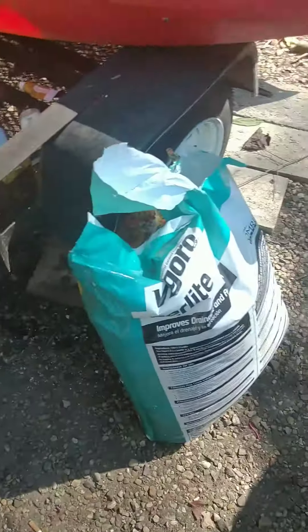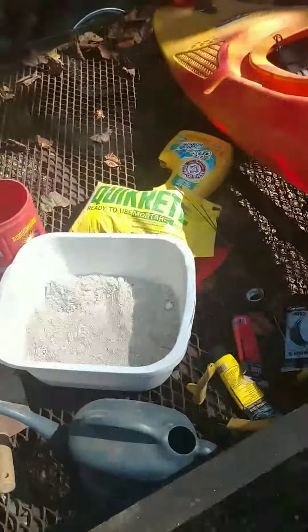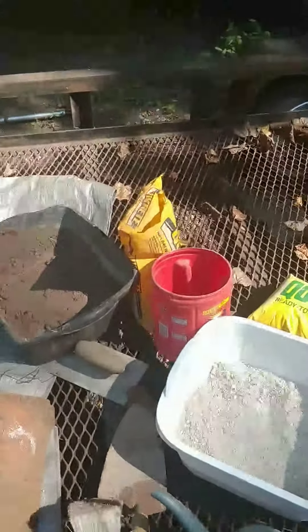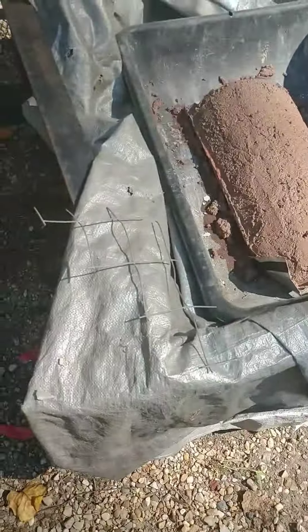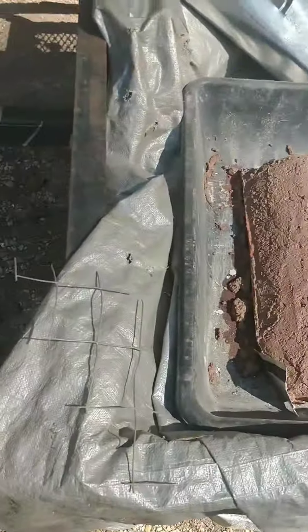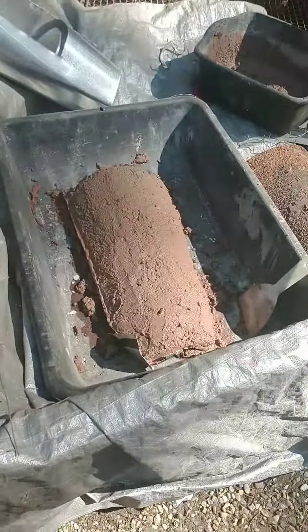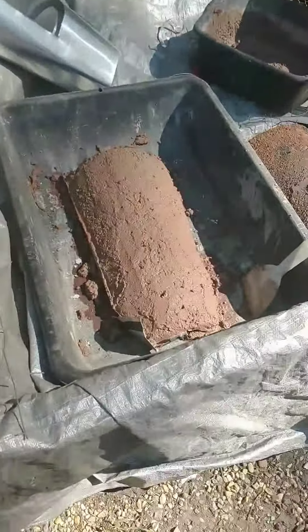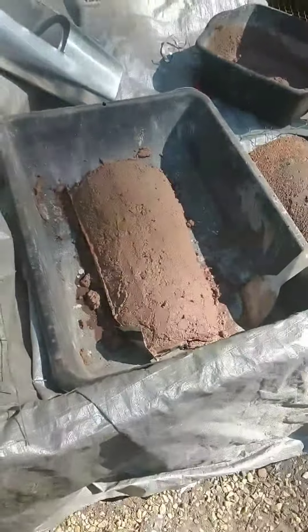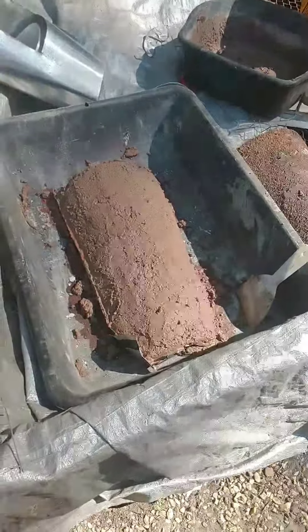Put some perlite to it — this perlite sand mortar mix and some concrete mix — reinforced with this wire right here. We'll see if it works. I can use that same aluminum mold to make a couple more. I had torn out a whole bunch of really huge hydrangea vine.